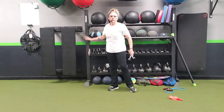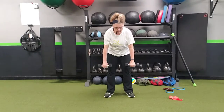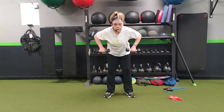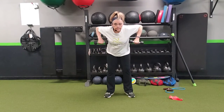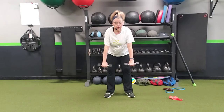Dumbbell bent over rows. You're going to have your two dumbbells, with your knuckles facing forward. Bend slightly at your waist at a 45 degree angle, and pull those dumbbells up to your armpits and then back down. Make sure your back is in a neutral position and your posture's good.